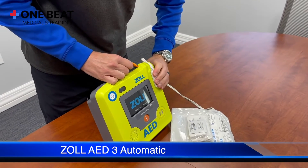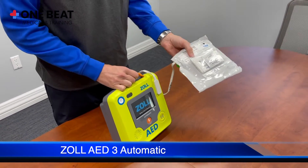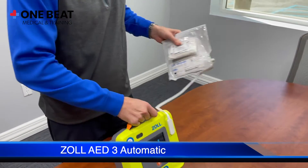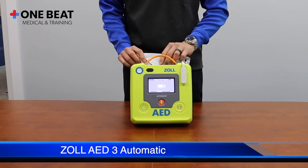Take the cable connector from the pad package and plug it in firmly. The electrodes have a rescue kit attached. Place the pads in the pads holder on the back of the AED with the shears facing in.